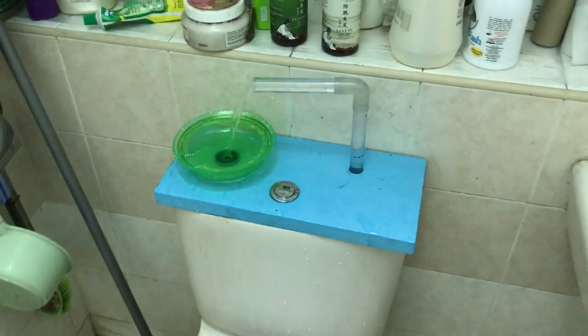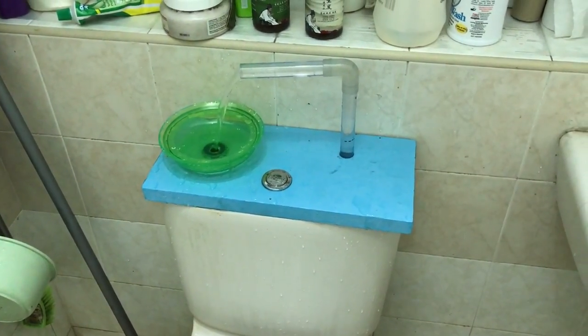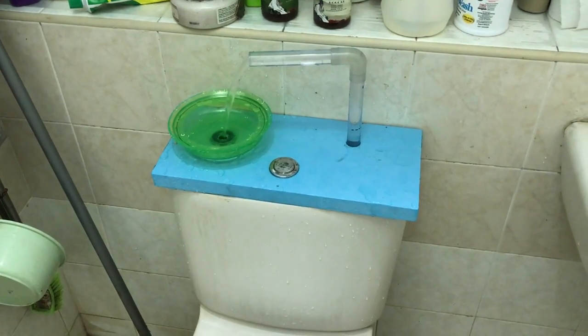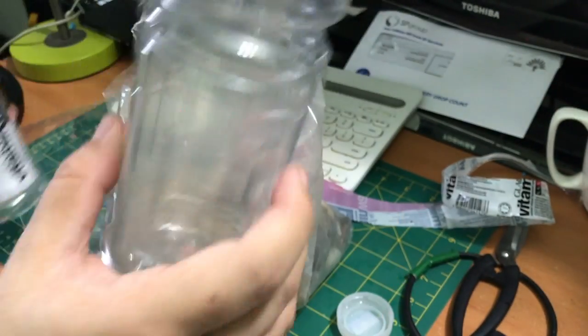After a little research online, I found out that the water supply is replenished up to a certain water level. So why not displace the water inside the toilet tank in order to save more water per flush?